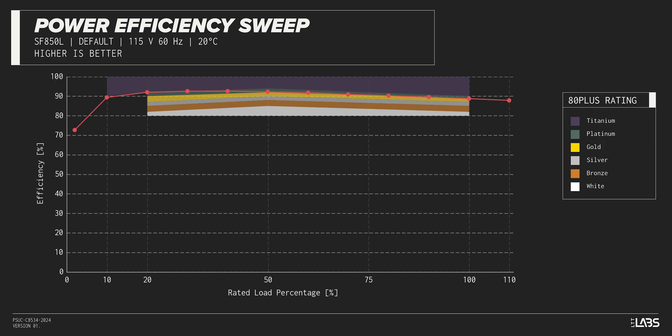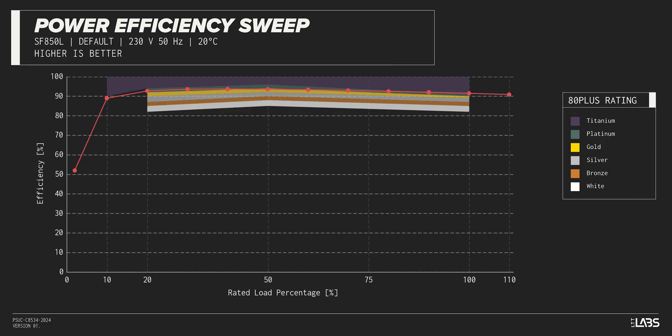The SF850L carries an 80-plus gold rating and we have measured 92% efficiency at 50% of its maximum rated load, which is higher than power supplies in a similar class.